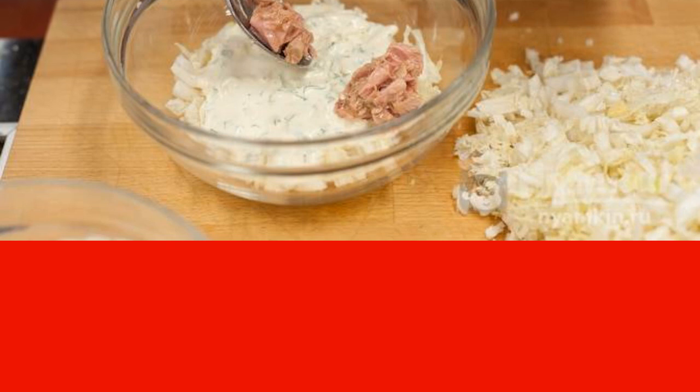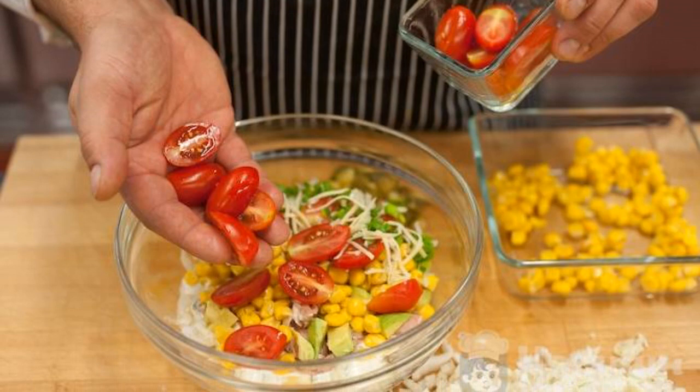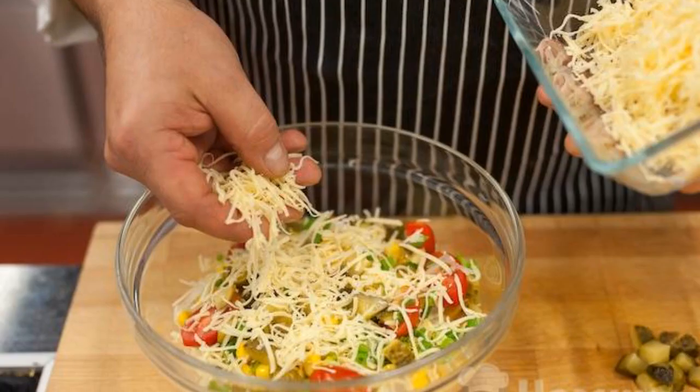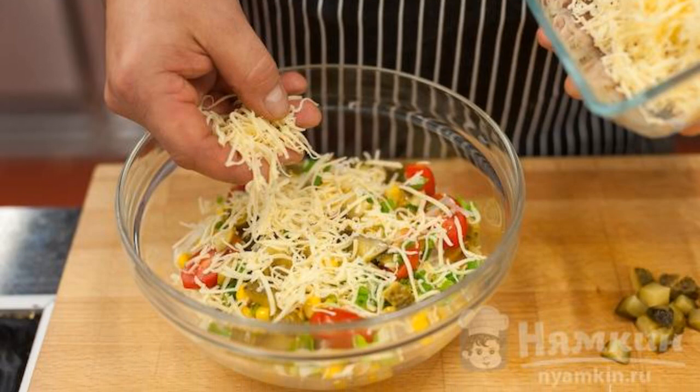Pour the sauce over it. Then form a layer of canned tuna, one jar. Then lay out layers of alternately diced avocado, canned corn, and cherry tomatoes cut in half. Add mayonnaise and spread the sliced pickled cucumbers, sprinkle them with green onions.